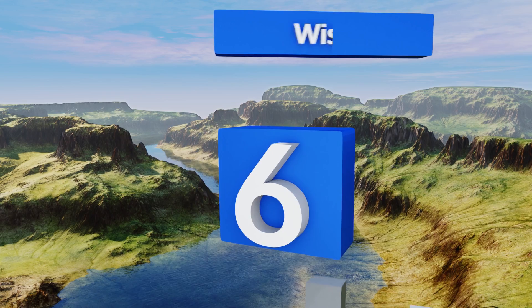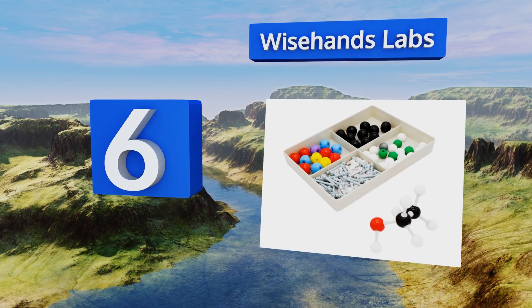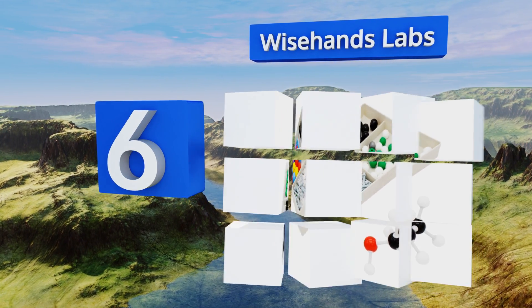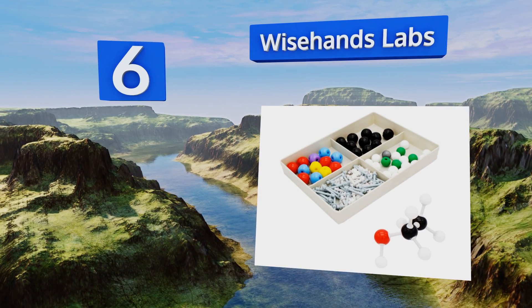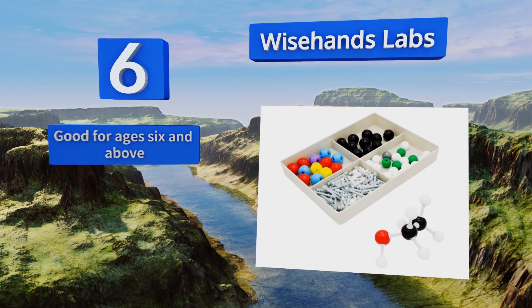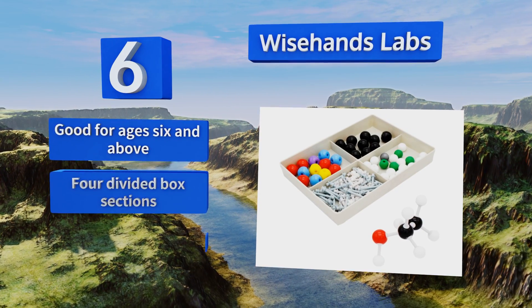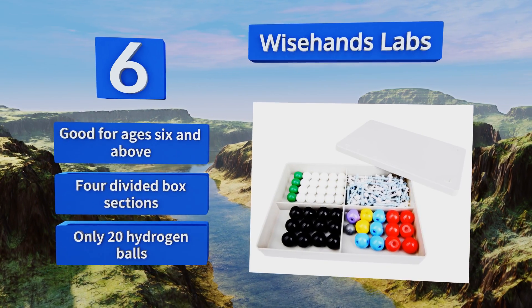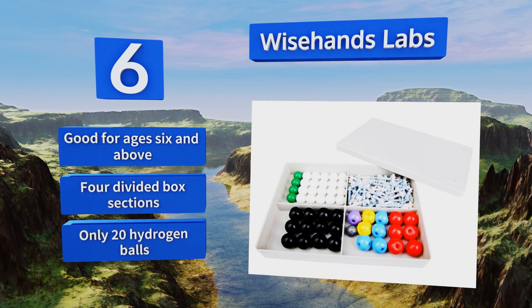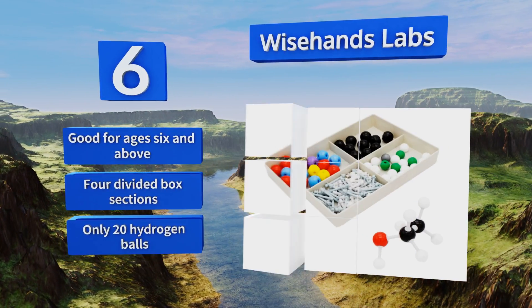At number six, the Wisehands Labs contains all the pieces necessary for building basic molecular structures. However, since this collection includes fewer parts than comparable products, it's best being shared by only a few students at one time. It's good for ages six and above and comes with four divided box sections, however there are only 20 hydrogen balls.